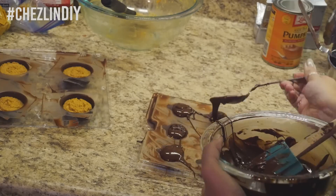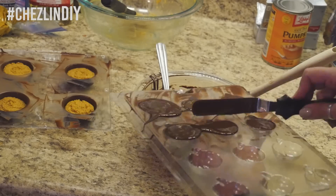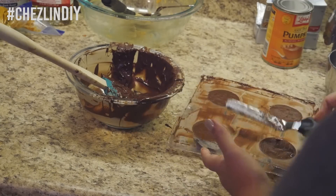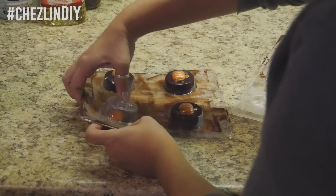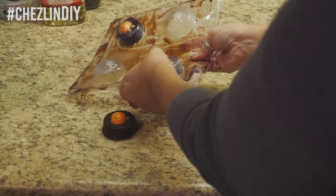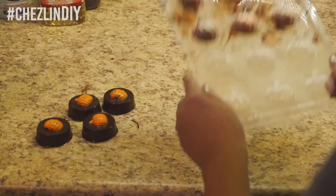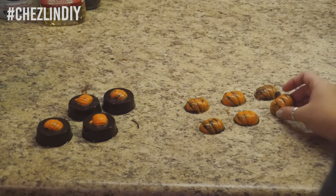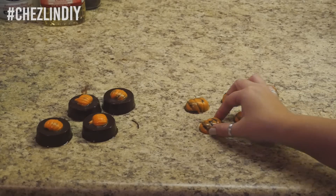Fill the molds the rest of the way with chocolate, tap to remove air bubbles, and scrape away the excess with the offset spatula. Toss in the fridge to harden. When they're ready, flip the mold over and gently push them out. You could also slam them down like I did, but note that if you have delicate pieces on the candy — like these pumpkin stems — they might break off. I lost about half of mine.